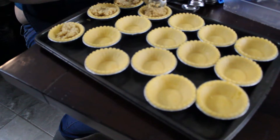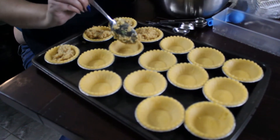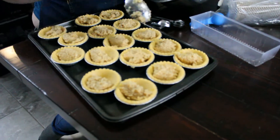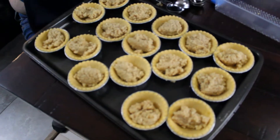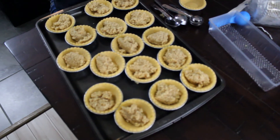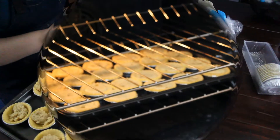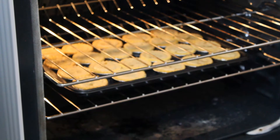Just fill it so that it's about three quarters of the way full. This way you will have tarts that are nice and full and they should not boil over in the oven. But if they do, if you put them on a cookie tray like we did here, it'll only boil over onto the tray and not into your oven. They've been in the oven for about 15 minutes now.